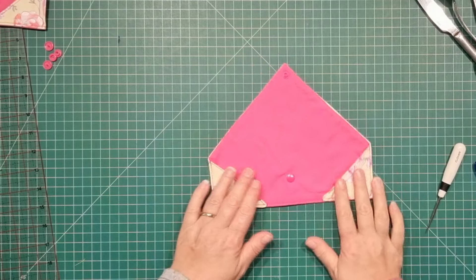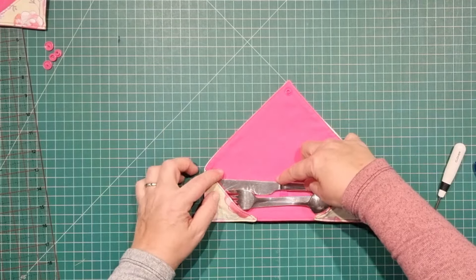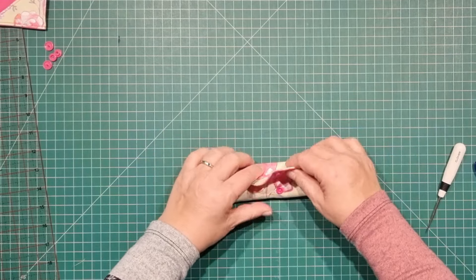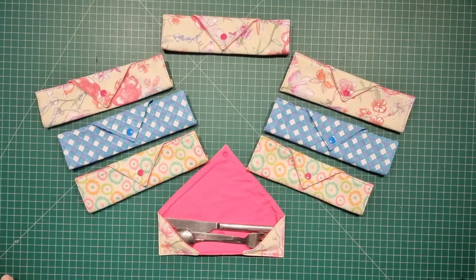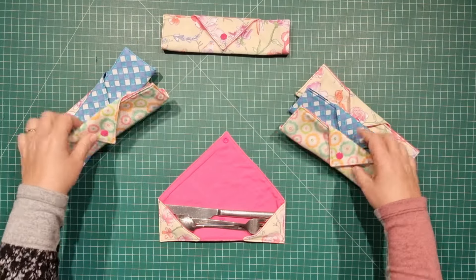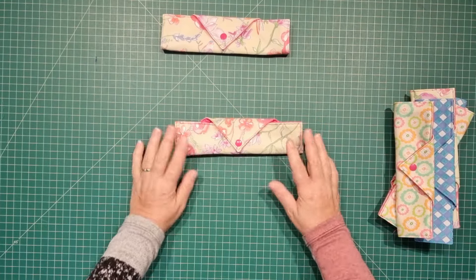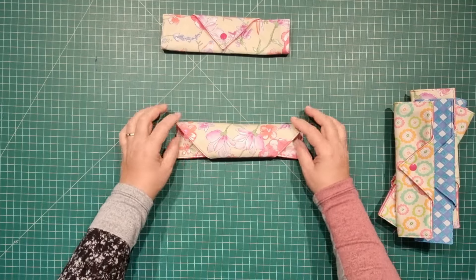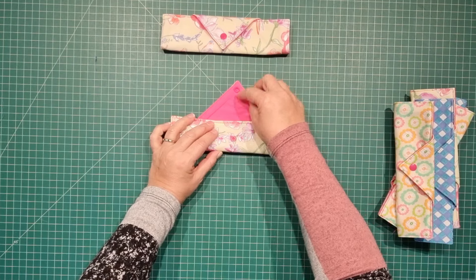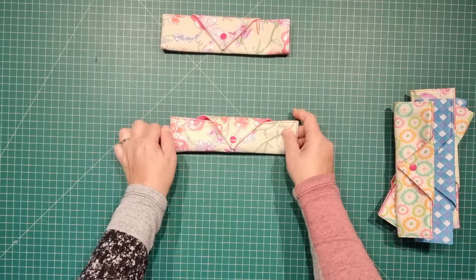And we're done. Pop your cutlery back in there and roll it up. Well, how's that for a productive morning! Once I'd finished the first two I whipped up a few more — they didn't take any time at all. With your cutlery inside, all you need to do is roll it up and snap it together. If you want a tighter roll, you can reposition one of your snaps — maybe put this one down a little bit further — and you can tighten it up a little bit. But that's up to you.